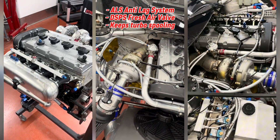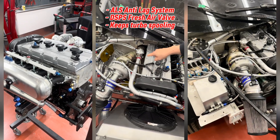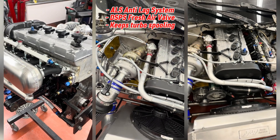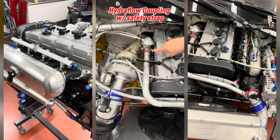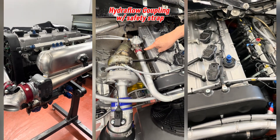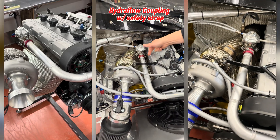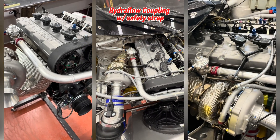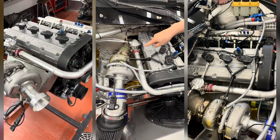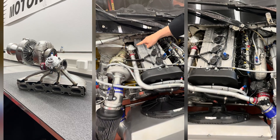The turbocharger is a modified and customized Garrett turbocharger with a 45 millimeter restrictor, pushing out around 600 horsepower. We've also put an Inconel super-alloy heat shield on the turbine housing and the downpipe. You can also see that this has an ALS anti-lag system with a DSP fresh air valve, connected with Hydroflow couplings — the red couplings with the nylon safety strap, operable with a single hand.